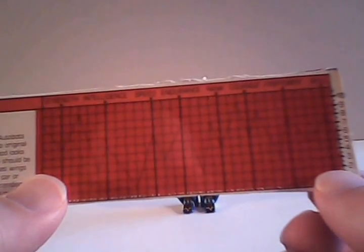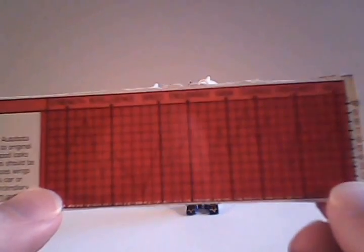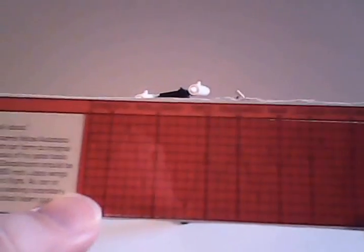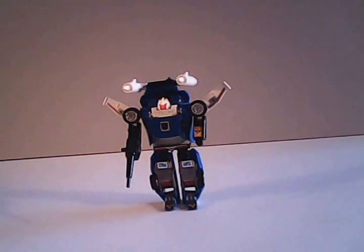Moving over to the tech spec grid with the decoder, we can see his strength is 6, intelligence is 6, speed is 7, endurance is 8, rank is 5, courage is 6, firepower is 8, and skill is 8. So he is moderately well at his job.